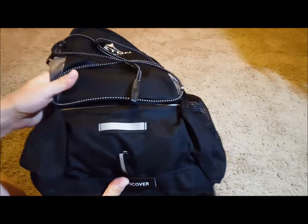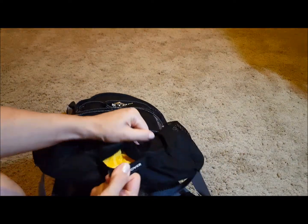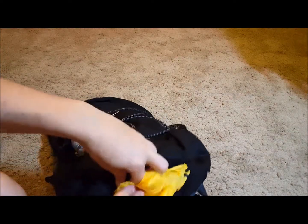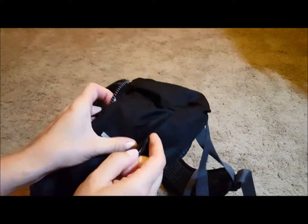There's also a bottom pocket right at the bottom labeled 'rain cover,' and it contains a rain cover just for the backpack. It covers the backpack well — I haven't fully tested it yet — but it's a nice add-on. It's not in the way at all since it sits at the bottom, and it has a velcro strap to put it back in.